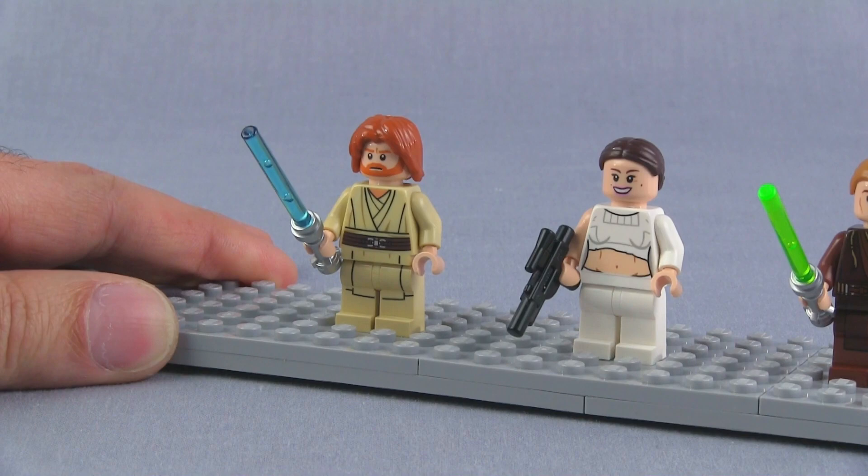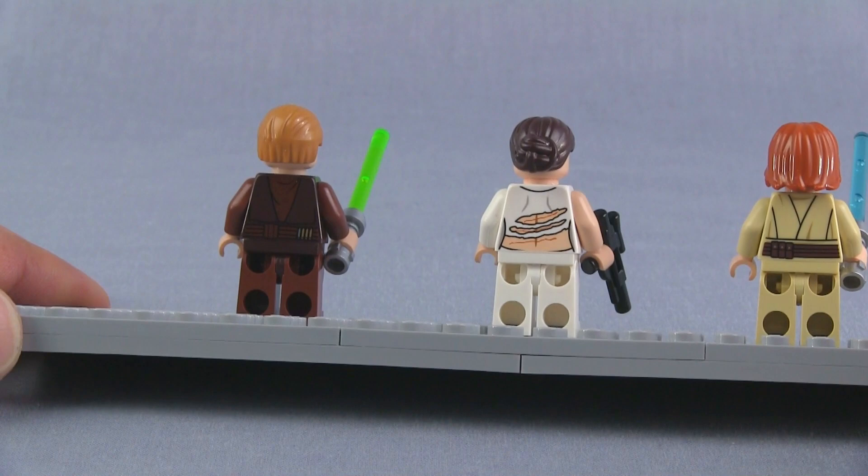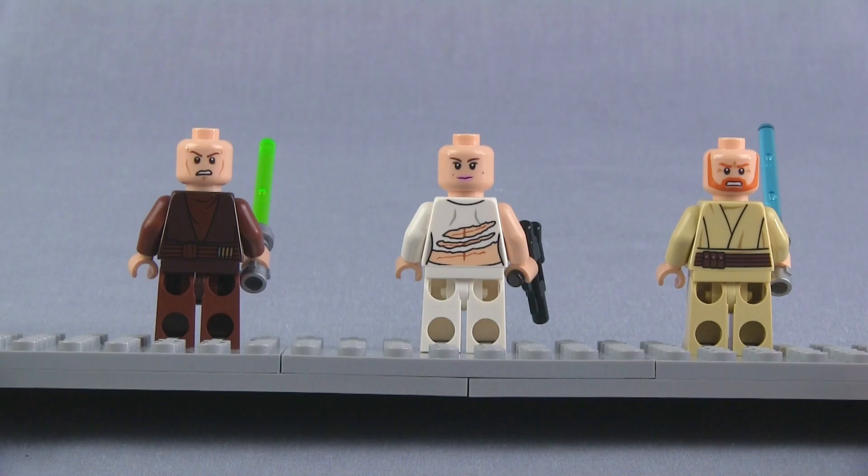Looking at them from the back, you can see relatively mundane prints on all of them. The most interesting is Padme, with scratches and scars. The alternate faces are all the more serious expressions — and there's what they look like from the front.